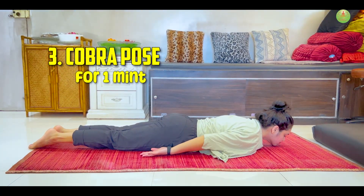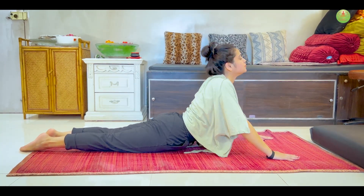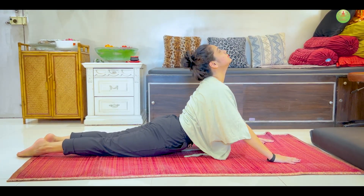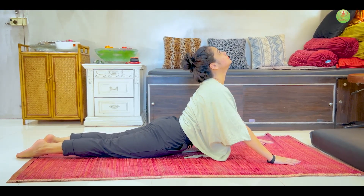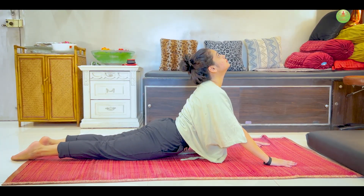Third, Cobra Pose. Increases strength in the back muscle, which can provide better support for the spine, reducing strain and back pain.